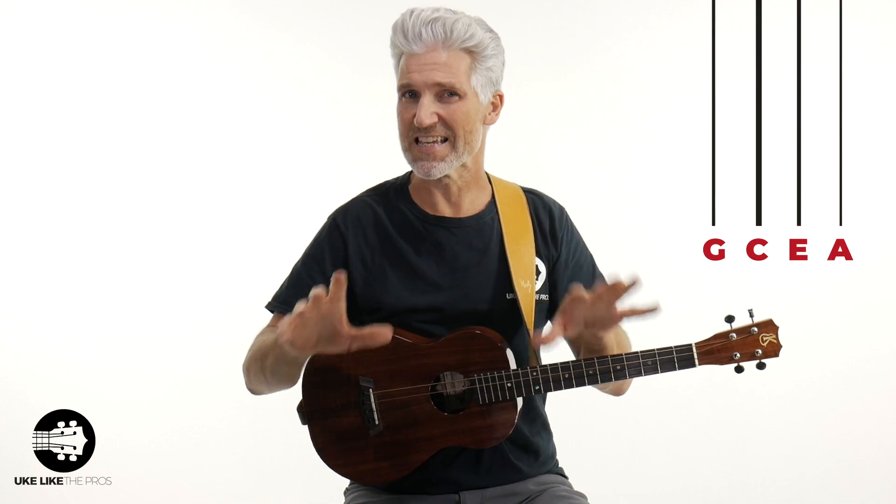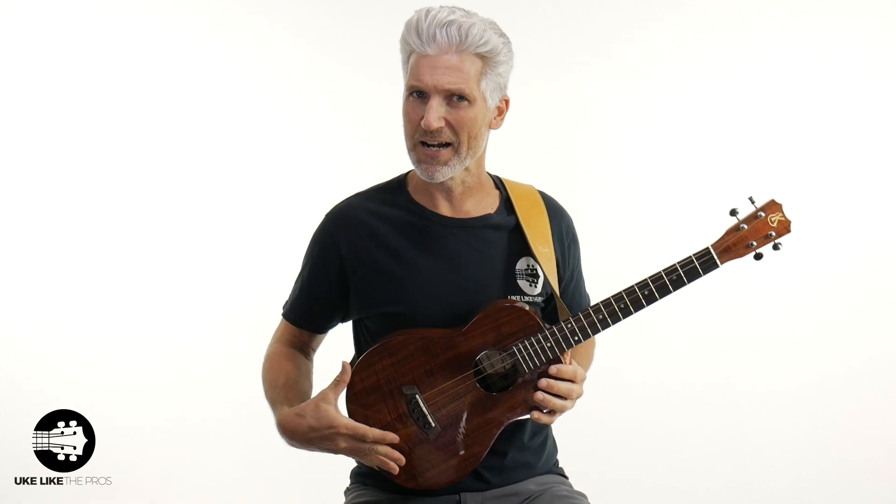Let's get a couple basics out of the way. First, we're talking about the baritone ukulele. The baritone tuning is different than the soprano, tenor, and concert. We're going to be using D, G, B, and E — very similar to a guitar tuning, just with four strings. Normal soprano, concert, and tenor is G, C, E, A. Just know that the baritone is tuned differently. When talking about baritone, you're also talking about a bigger body instrument and a longer scale length.